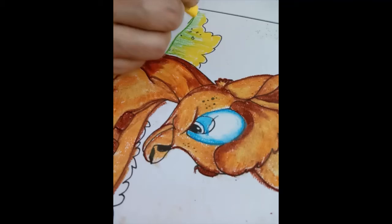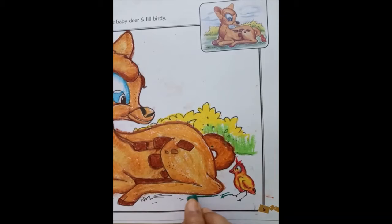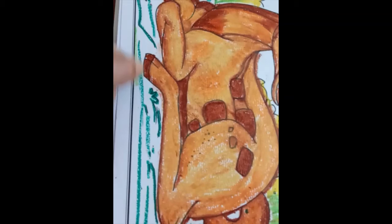Color the rest of the bushes in the same way. Using dark green we will color the grass, then fill the rest of the area with light green color.